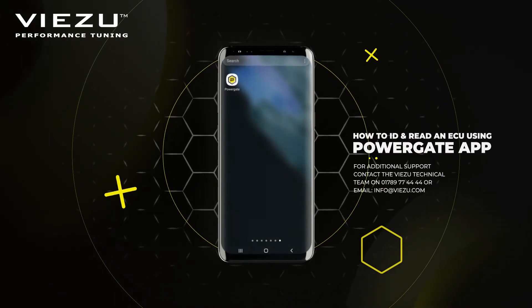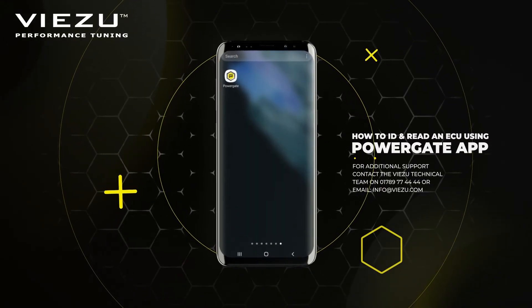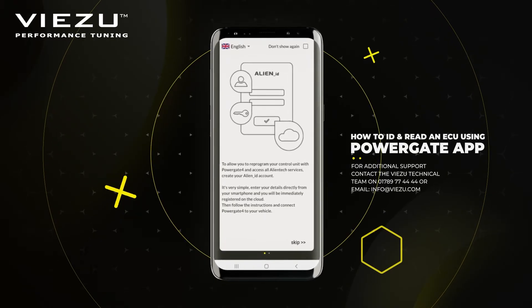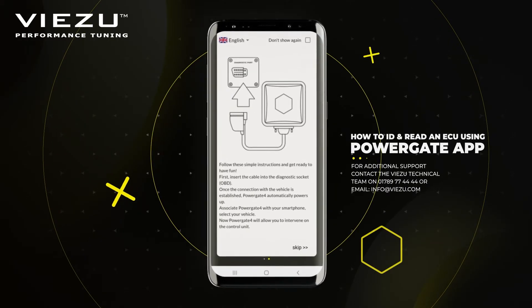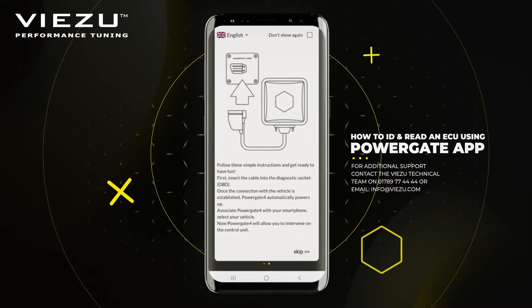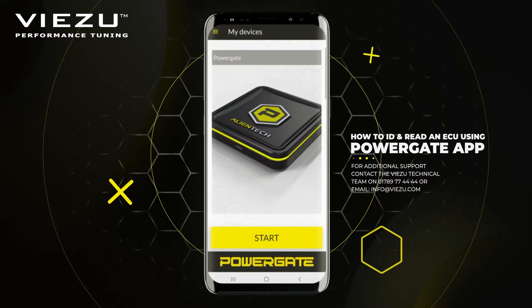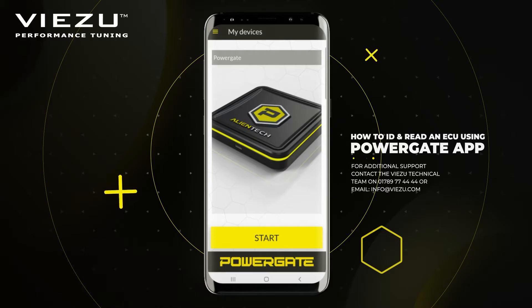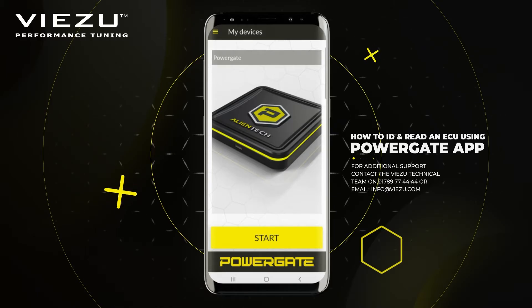You can now open the mobile app. Notice the ignition of the car hasn't yet been turned on. The app will display some general information about Alien Tech. As this is your first-time use, it's going to ask you to sign in. We've already signed in on this device and registered, but follow the on-screen process to register your PowerGate device.